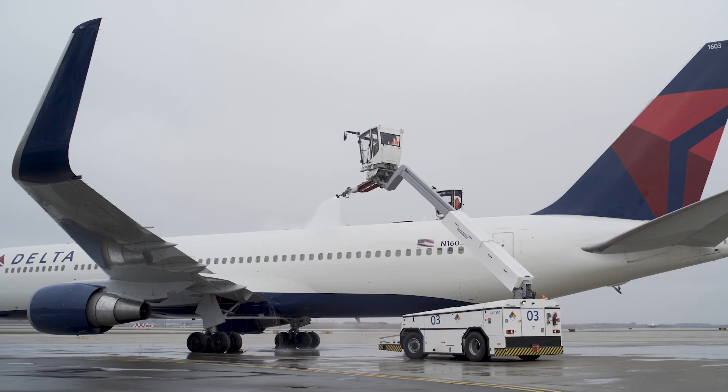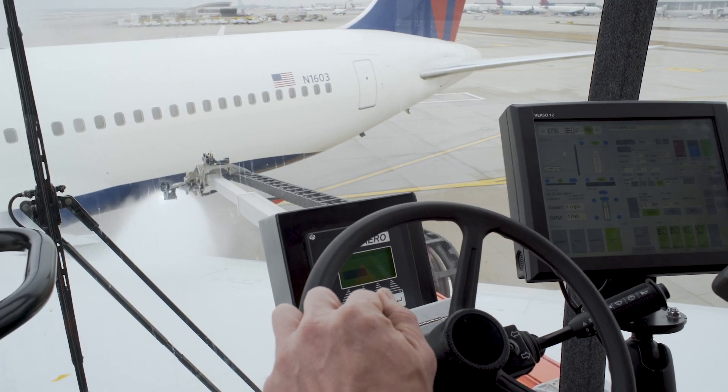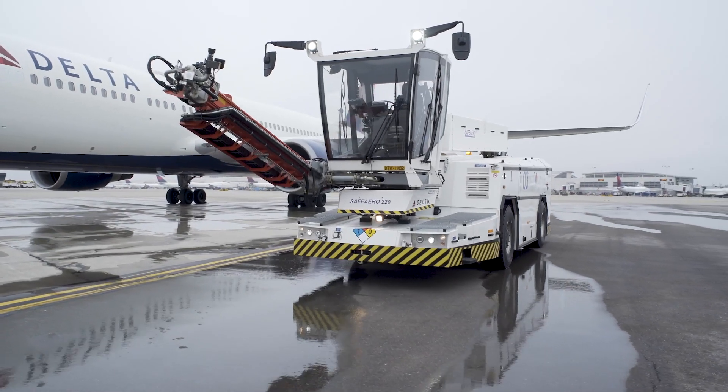With a deep-rooted history and Viking past, the dedicated men and women of Textron GSE in Trelleborg build a product that helps keep air travel safe, making de-icing faster, safer, and more reliable in the harsh conditions of winter.